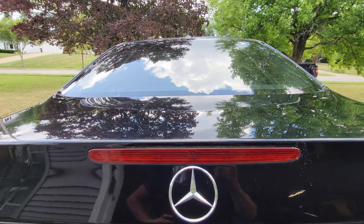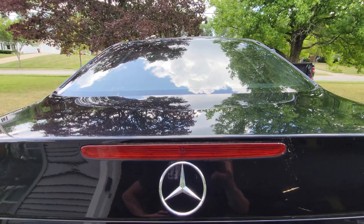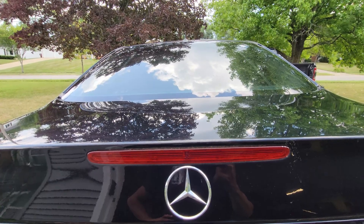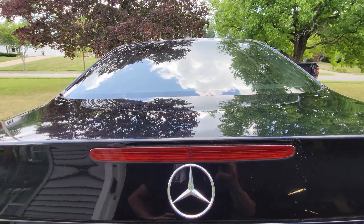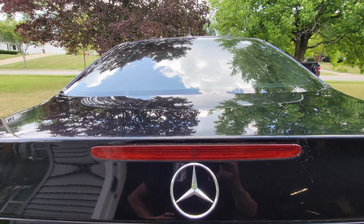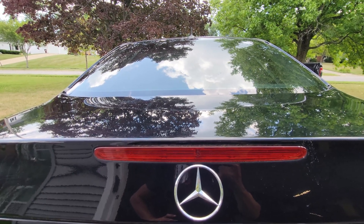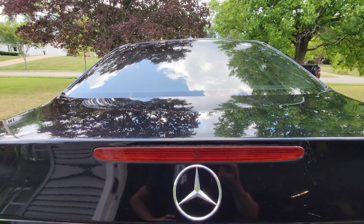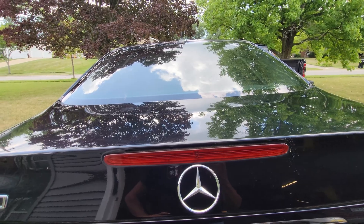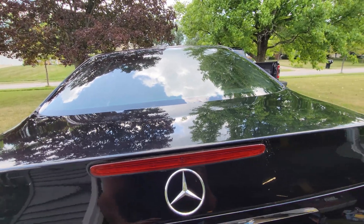Today we're going to talk about the air suspension on these cars. These cars are known for the Airmatic system not being 100% reliable, but I think it can be — even though mine isn't, and I haven't gone about everything the right way throughout the years. Some of it's me just being lazy, some of it was me not wanting to open a can of worms. Well, that can of worms was opened long ago.